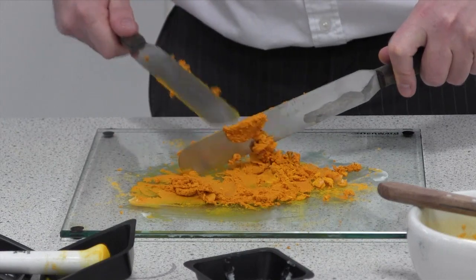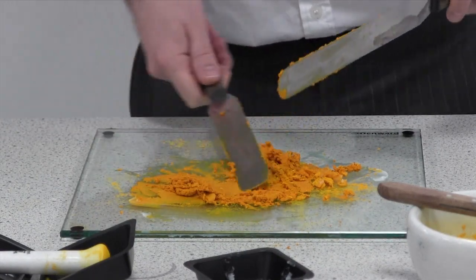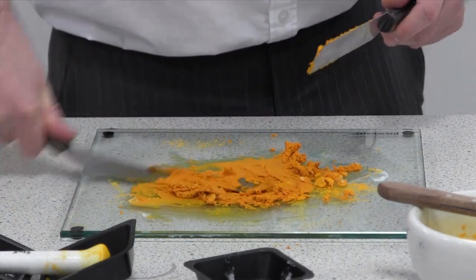Now as you can see we've got most of the powder incorporated. Don't try to rush this next bit — make sure you've got all of the powder incorporated before you try and do anything else.